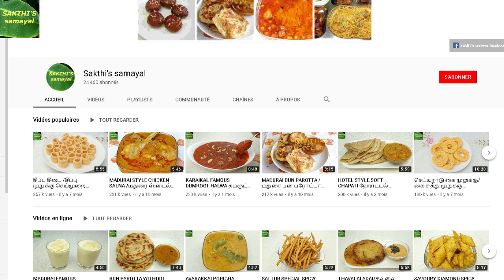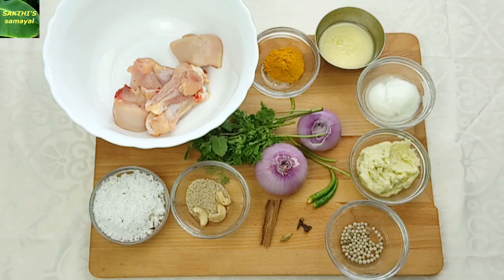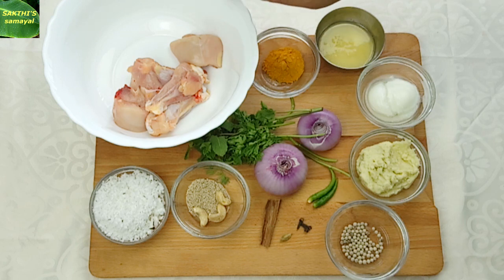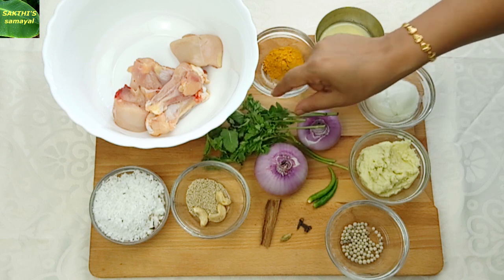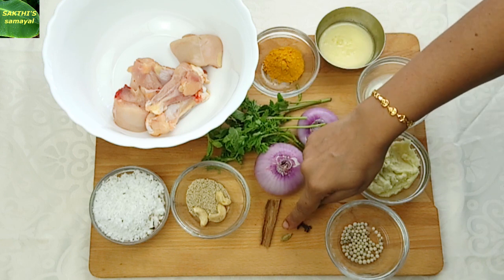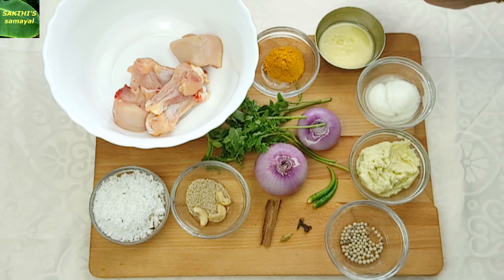Today we are going to make chicken velleguruma in Sakthi Samayal. This chicken velleguruma is made with chapati, naan, roti, and paratha. It is made with 1-2 grams of raw vegetables and water, 3 grams of pasta, and 5 grams of soda and pepper.